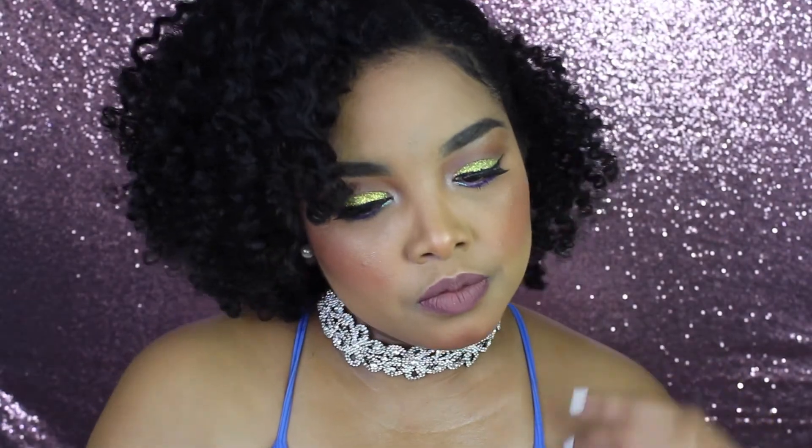This is the finished look you guys - I hope you like it! If you do, make sure you give it a thumbs up and let me know in the comments what you want to see for fall season, because I'm gonna start fall videos very soon. Hope to see you guys next time, bye!